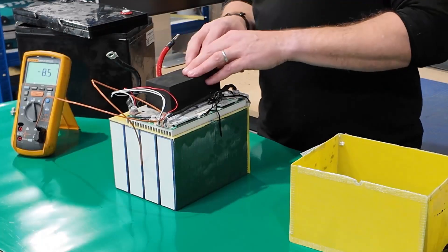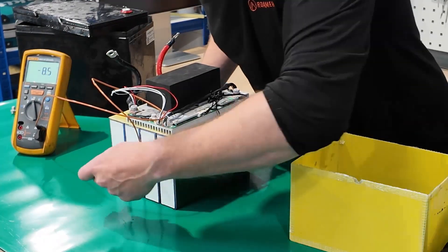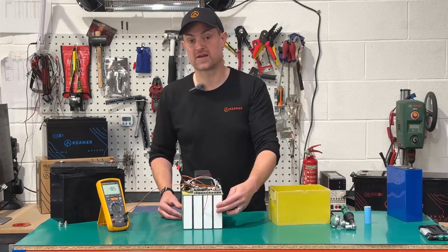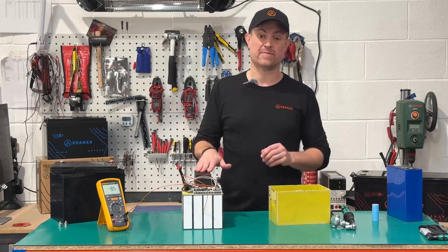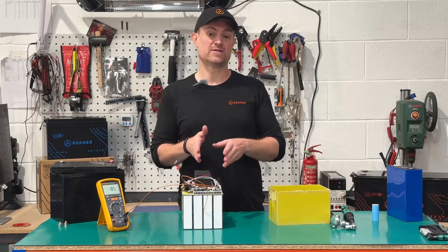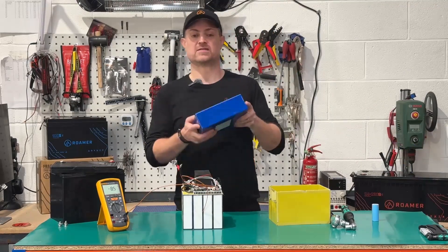I've taken the battery out of its case to show you how it works. The first thing to notice is that these self-heated batteries use prismatic cells — much thicker and bigger than the little cylindrical ones. This is a small 105Ah battery and the cells are 3.6 centimeters thick, weighing 2 kilos each. Some larger self-heated batteries use cells up to 7 centimeters thick, weighing 5.5kg.